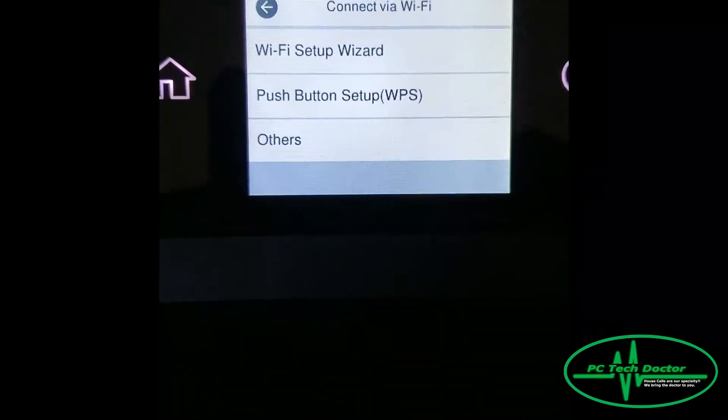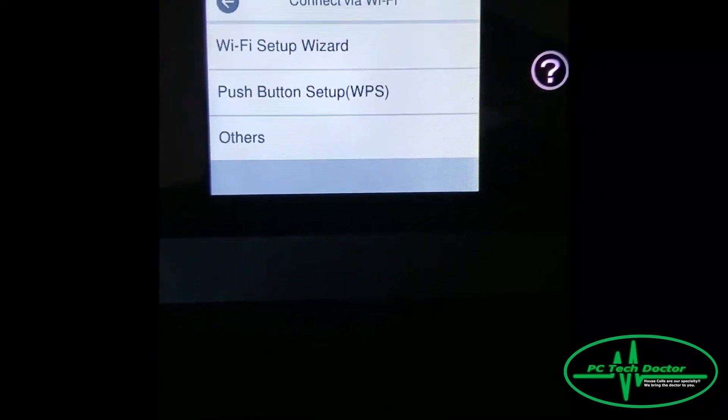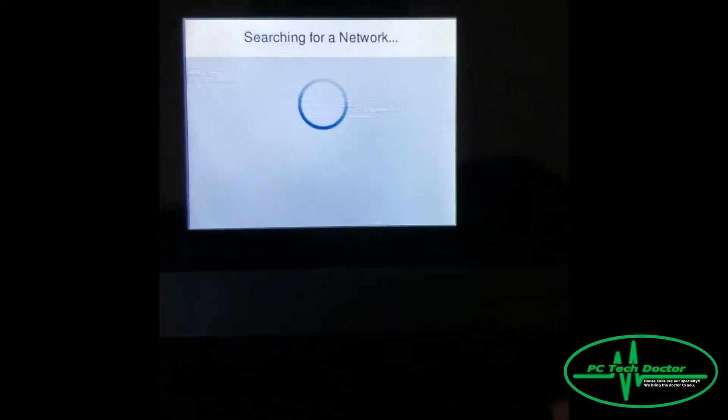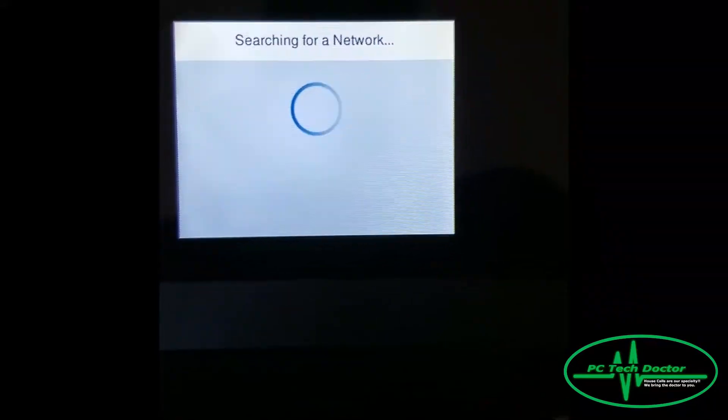Then we will choose Start Setup. Now we will do the Wi-Fi Setup Wizard, and this is where it will go out and look for your network.